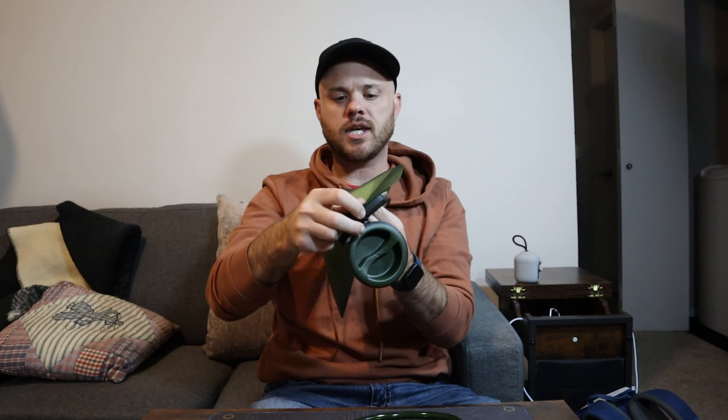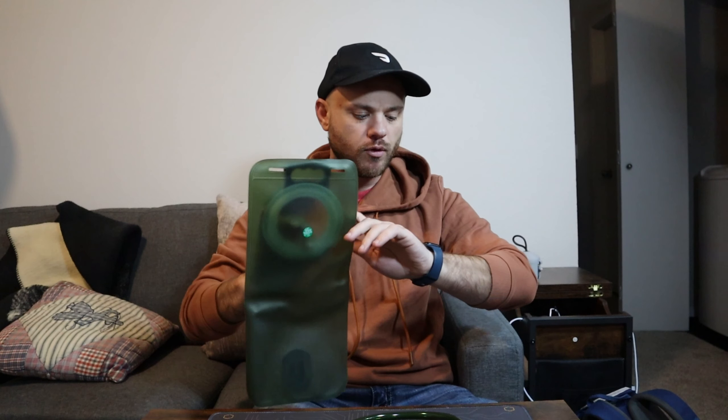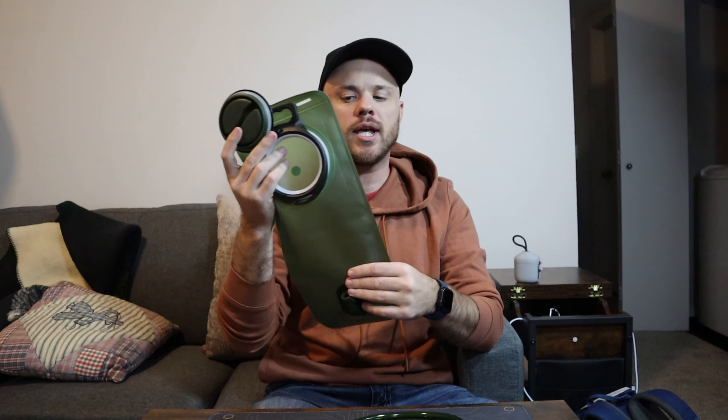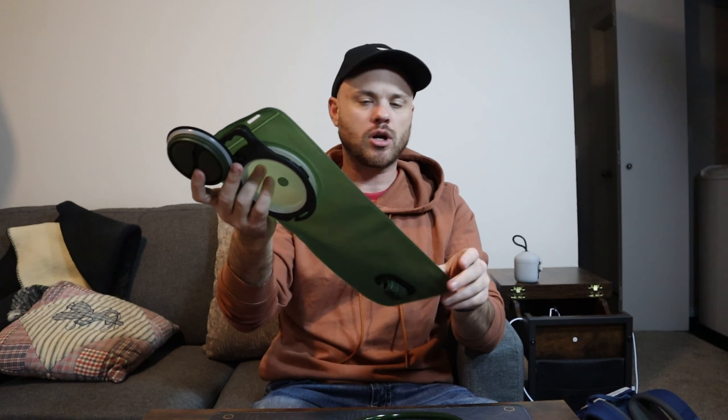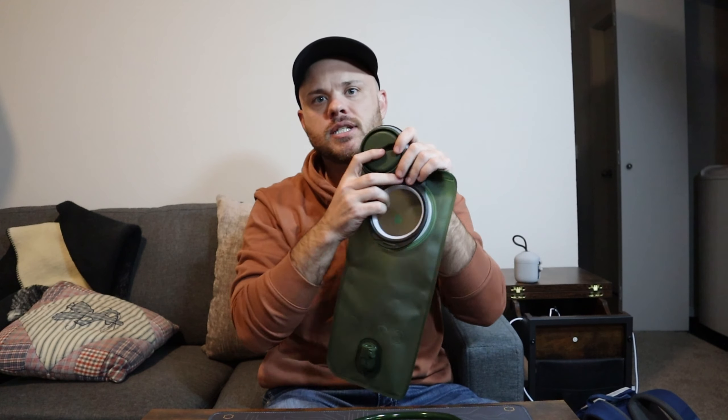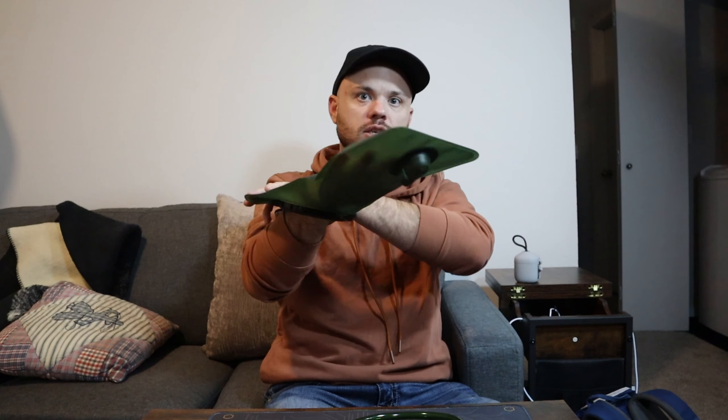We do have a kind of seal that you're going to have to take out — looks like just a little foam piece. I would highly recommend rinsing this out at least once before you start using it, especially because there was a foam piece in here. A lot of times in these factories there's a little dust. You can see I can actually fit my whole hand in this hole.